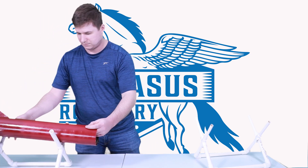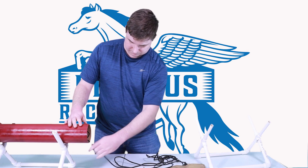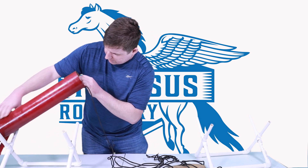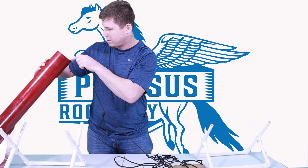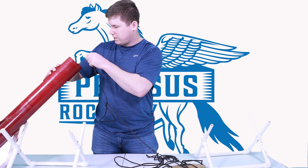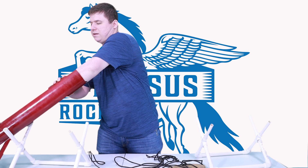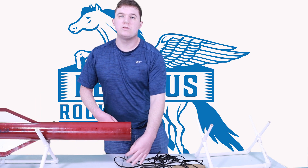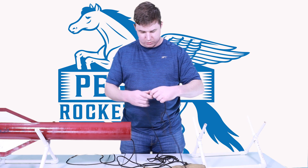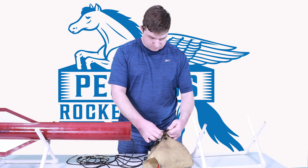Now let's pull out our shock cord and take a look at the inside to make sure everything looks good. The epoxy fillets are looking clean as they should be, and the shock cord is securely attached to an eye bolt — the eye bolt looks secured. I run my hands over the shock cord to make sure we don't have any frays, cuts, or burns that will weaken it. That brings me up to my swivel where I've got a soft link.